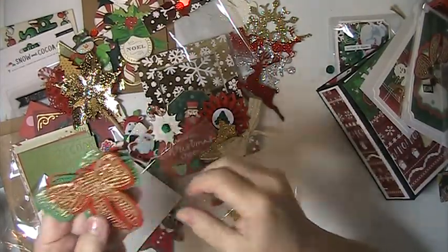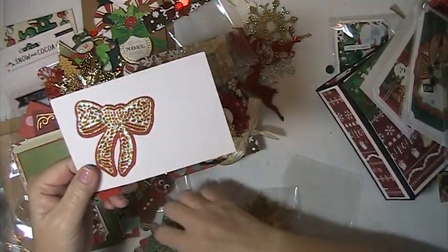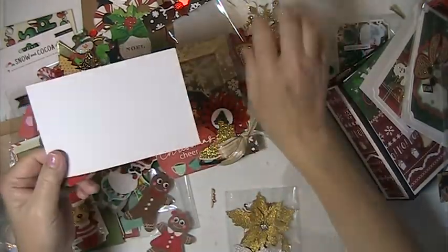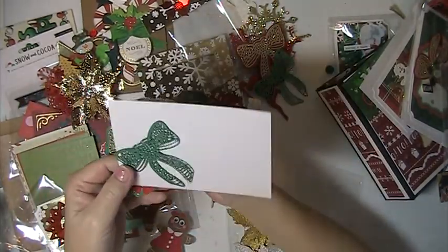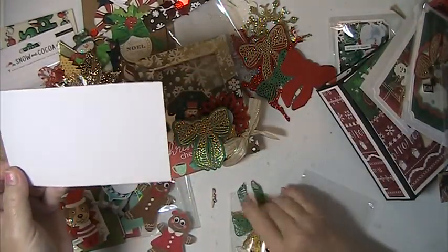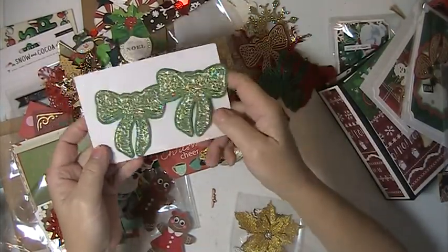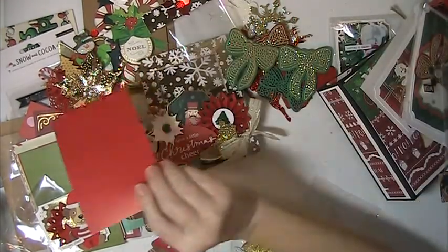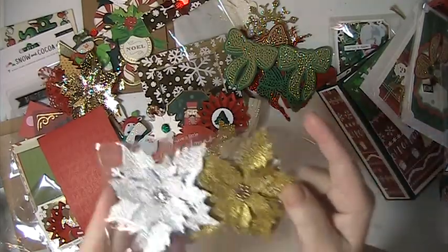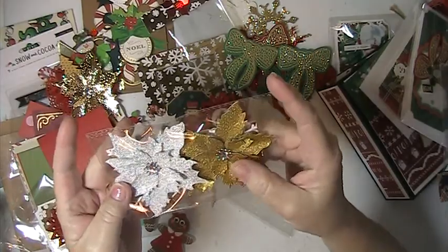These are bows — these are beautiful. She's got the red and gold, there's some of these green, there's a red. Oh, these are so pretty. Robin, thank you so much. And then here she's got a couple of poinsettias that she's made — one gold, one silver. These are so pretty. Love those.